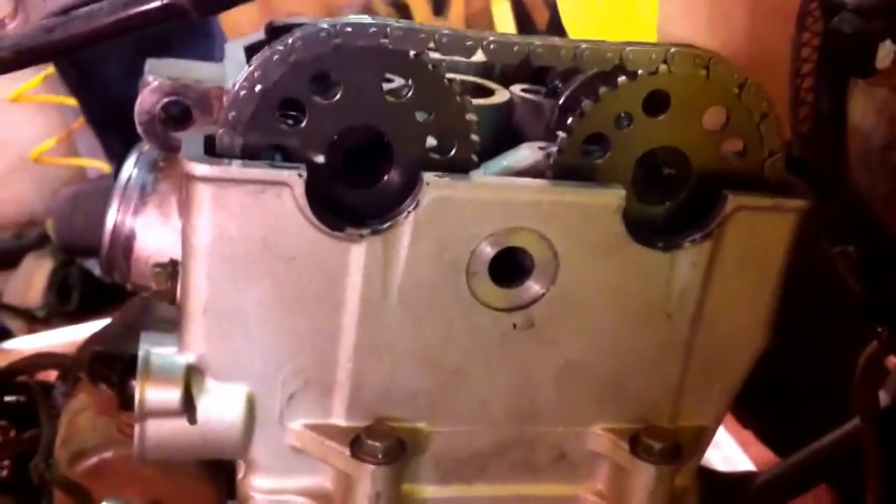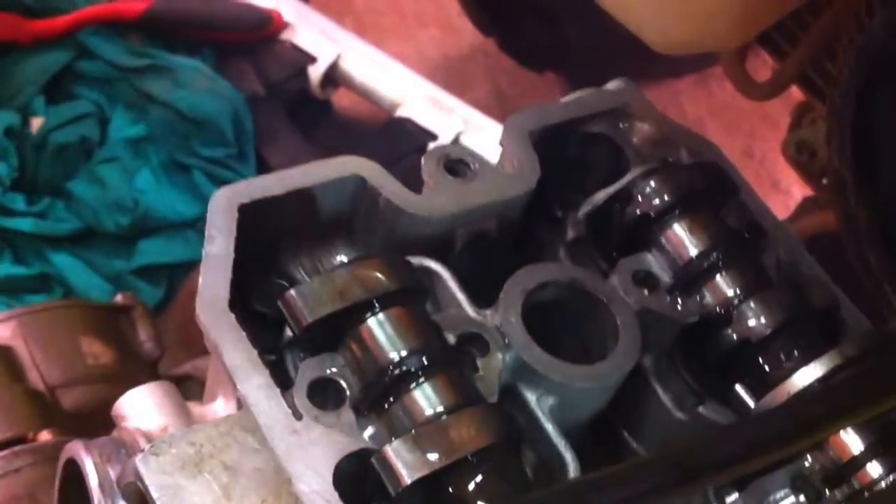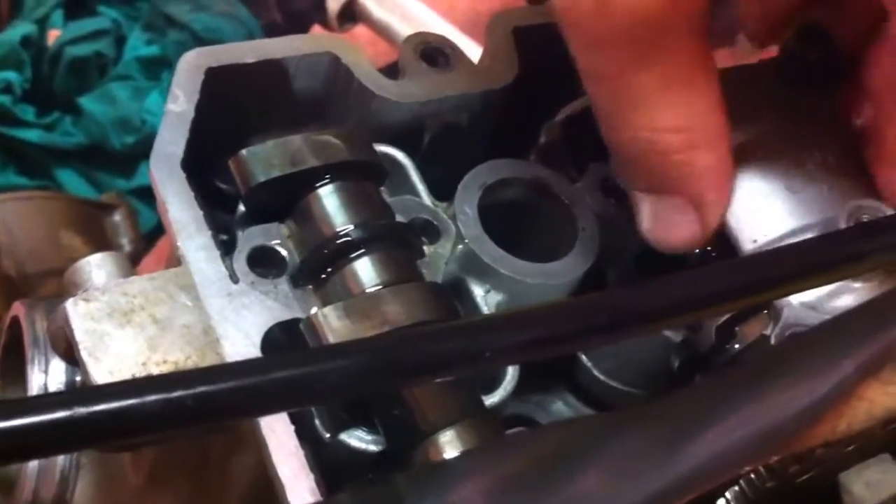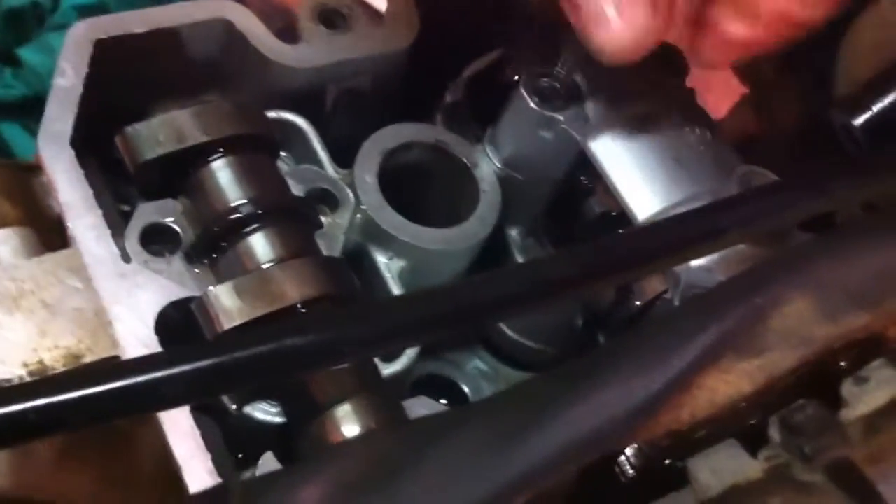We installed the camshaft for the timing — for how to install it, we have another video on our channel, please feel free to watch that one. Now on the camshaft, you need to put a lot of oil before you put the holders on. You need to get those to 10 Nm — the exhaust one and then the intake one. It has 3 bolts, and there is one right here, and one on this side which will be the timing chain guide.